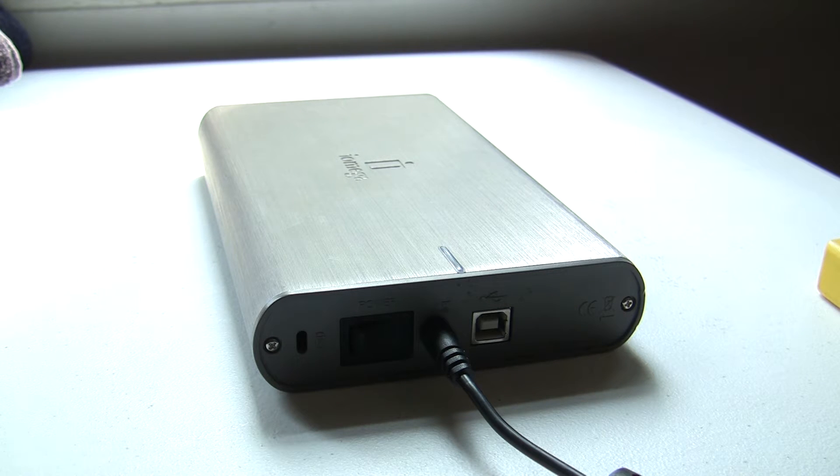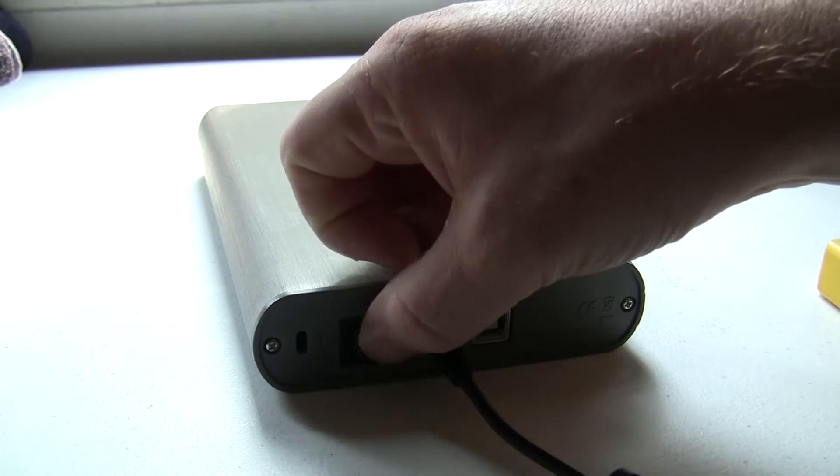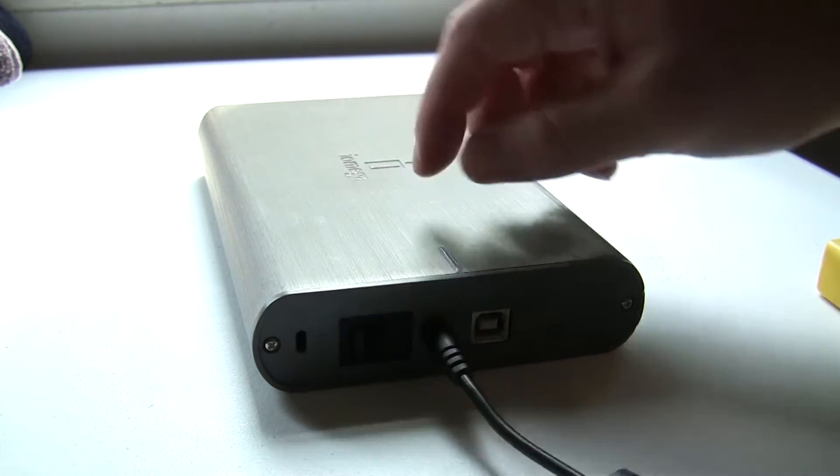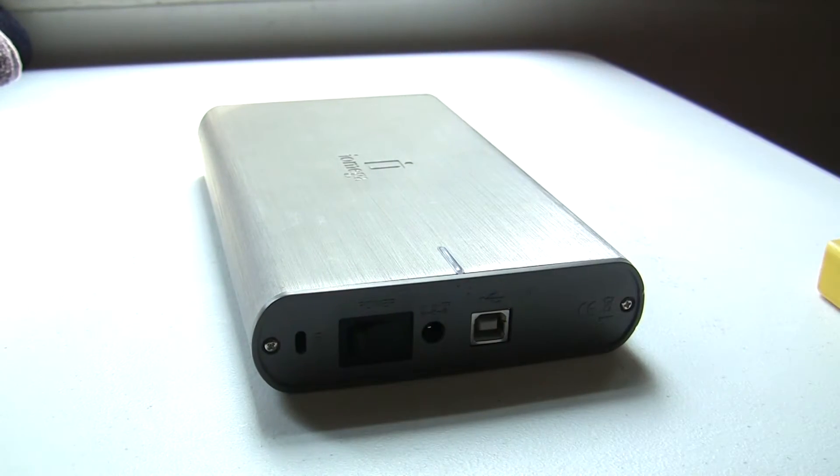When hard drives fail, they usually make some noise and sometimes you can see the physical damage. We're going to find out how this one is today. Sounds pretty nasty. Let's go ahead and crack it open.